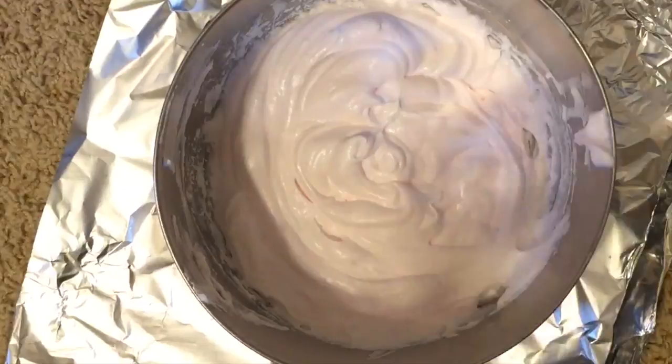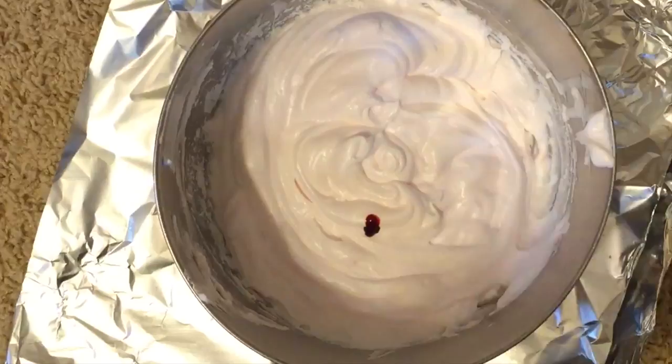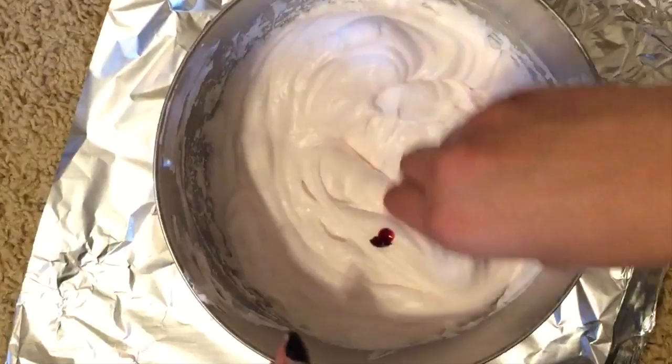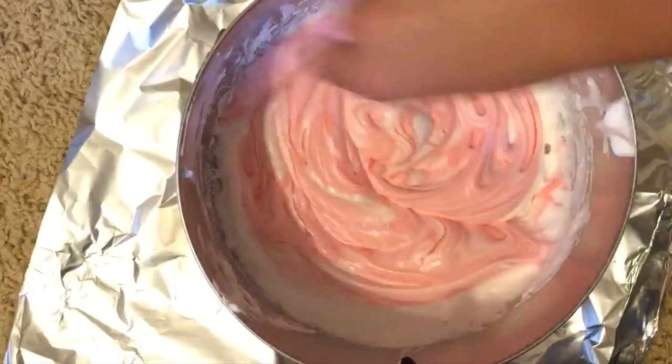Your next step is to take any color of food coloring, if you want to add color to your slime, and just put some drops in to make it the color you'd like. Since I was making pink, I put one small drop of red into my mixture and mixed the food coloring in. I did end up adding a couple more drops in between this process.